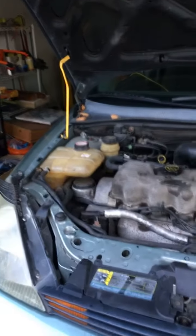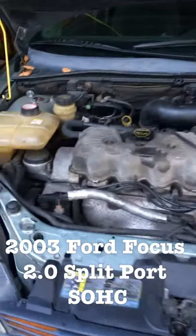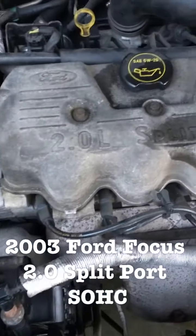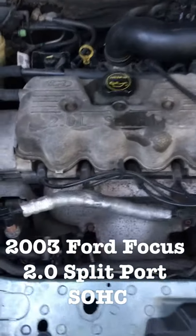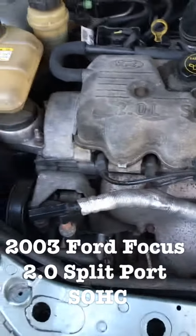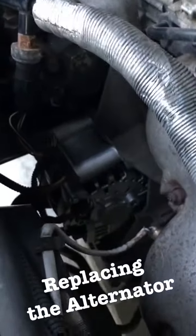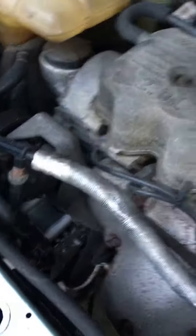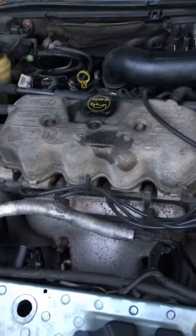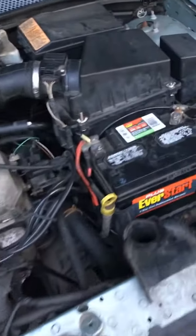Here we have a 2003 Ford Focus, 2.0 liter split port with a single overhead cam. Today I will be replacing the alternator, which is located right there. Yes, it looks pretty new, but this one has faulted — I went to get it tested after I replaced it and it was overcharging my battery, so I am going to replace it.